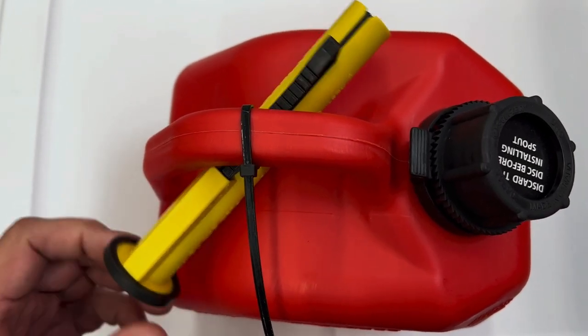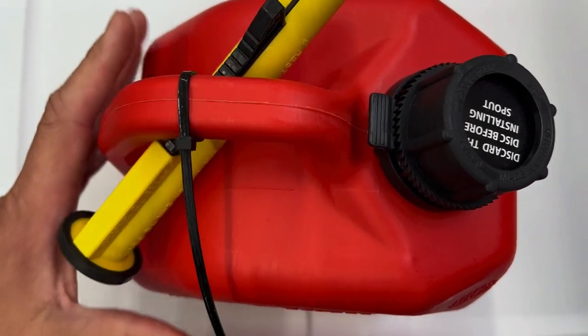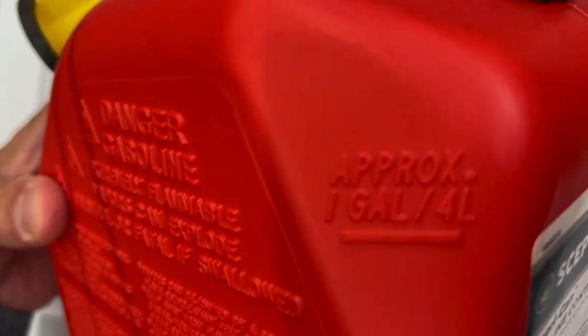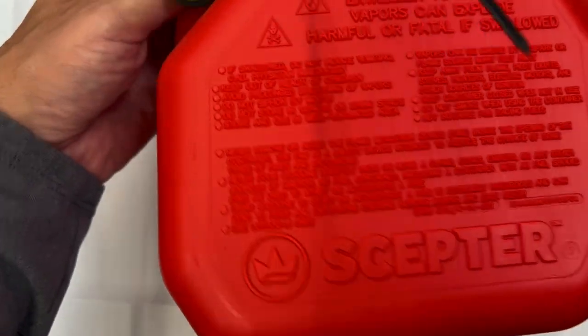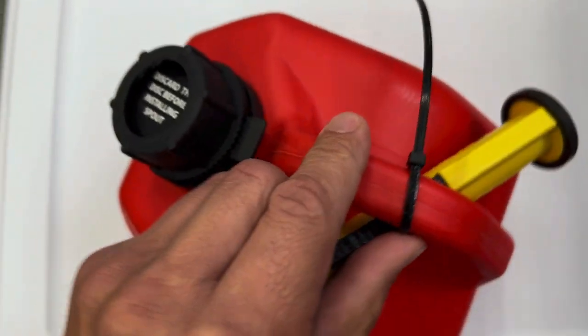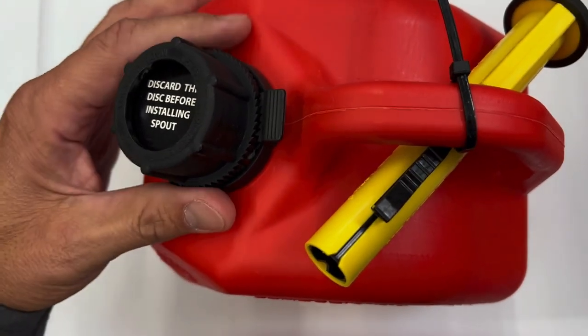I'll tell you, I got a new weed whipper and it's a gas oil mix, and I wanted to have a separate can so nobody accidentally pours the wrong thing into the wrong blower or weed whipper. So I bought this one. I like the fact that it's small, it's compact, and it comes with that Flow and Go pour spout.